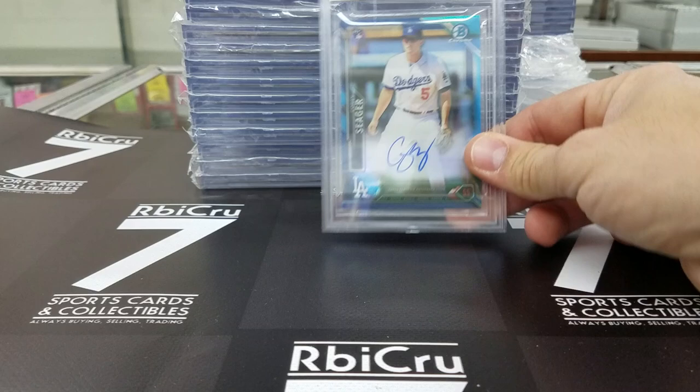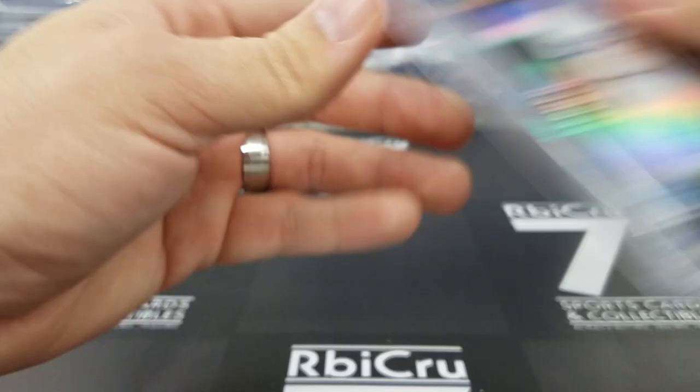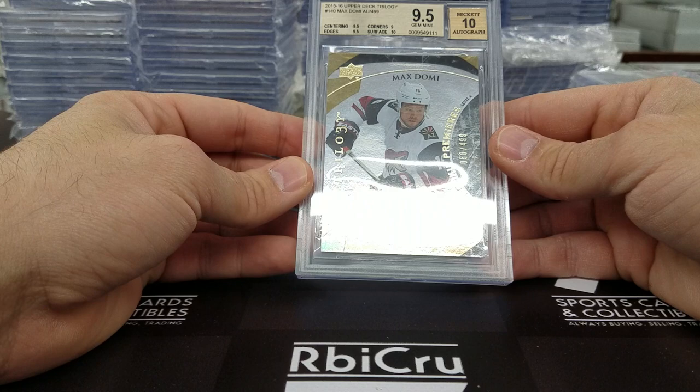Here we go. Corey Seeger Obama Chrome, blue refractor auto, 2-9-5-9 and 10, with a 9-5-10 grade, numbered to 150. Then a nice Max Domey Trilogy auto, 2-9-5-9 and 10 for a 9-5-10 grade, numbered to 499.